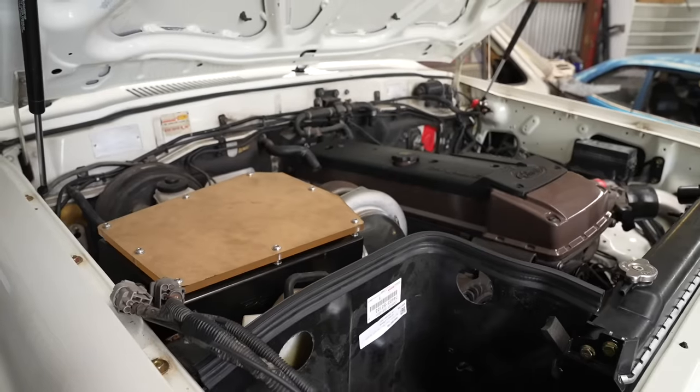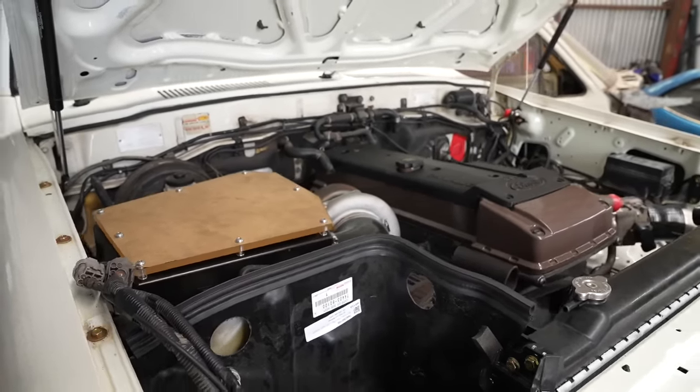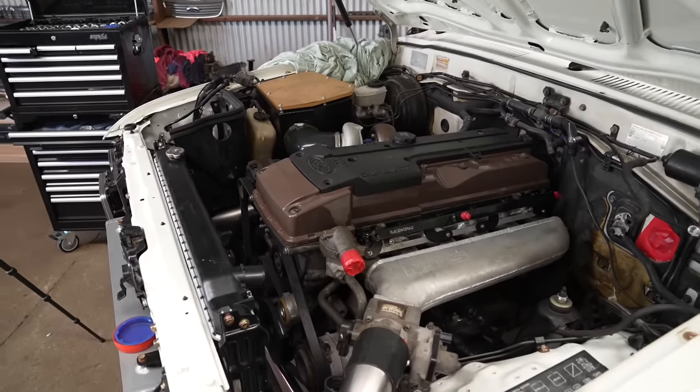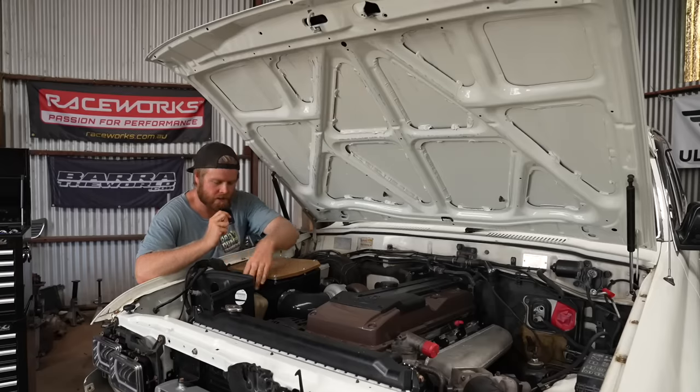I just had to duck out for an hour but I'm back now and Todd's been smashing through it. Coming up to four o'clock so we'll call it a day. Successful day — heaps of stuff done. He's got the airbox sitting in and piped up into the turbo, both intercooler pipes in and out, the battery box holder sitting there. Heaps of stuff coming together, it's getting very exciting. We'll be back Monday — pretty sure we're starting the wiring.